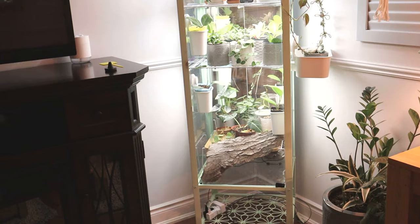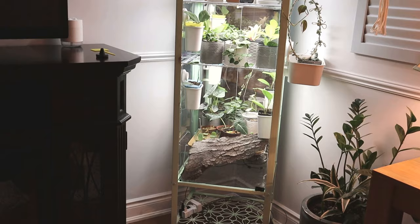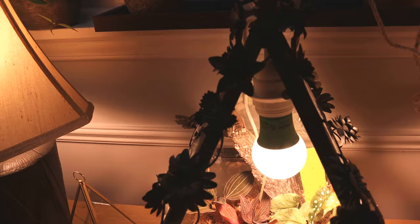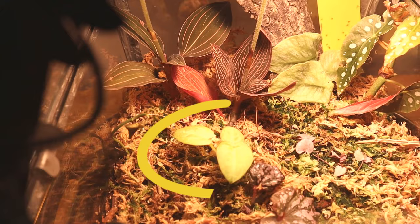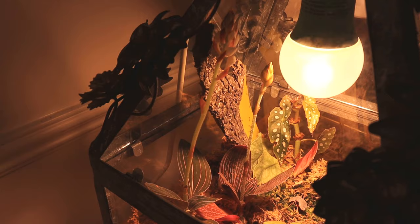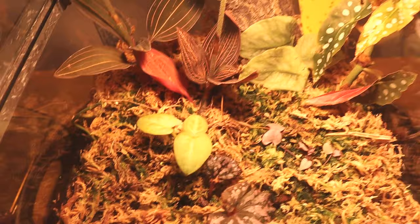I've moved the IKEA greenhouse from what is now my dining room into my den, and it's doing very nicely. While I'm here I'll update you on my little terrarium - I did a video on how I made it. I put a light in it, and inside there's an Anthurium Magnificum and jewel orchids that are starting to flower. I did take the piece of glass out for a while but put it back in, and there's a little begonia in there too.